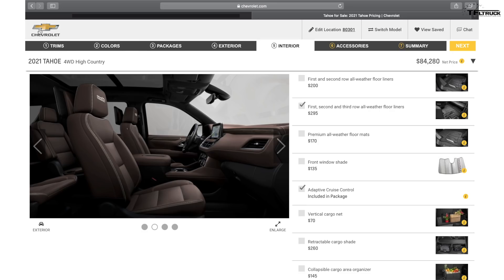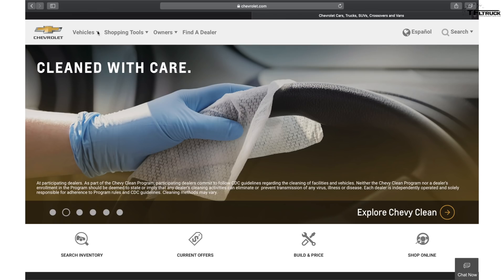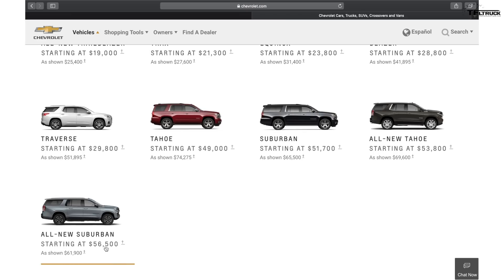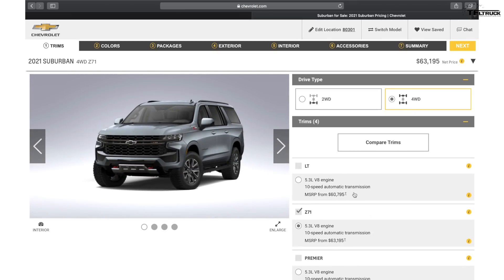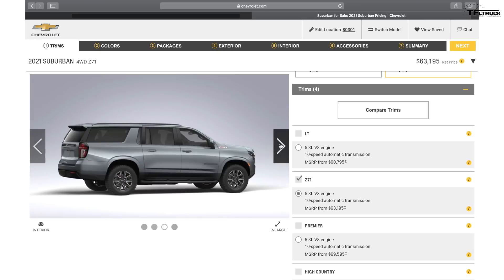Now let's switch to the Suburban. I want to show some of the options and also talk about one small disappointment with the Z71 version. The Suburban starts at $56,500 before destination versus $53,000 for the Tahoe, so it's about $2,500 more. You're paying for that extra wheelbase, extra size, extra length, and extra accommodation. It was big before and now it's even bigger — it could make for a great road trip vehicle.